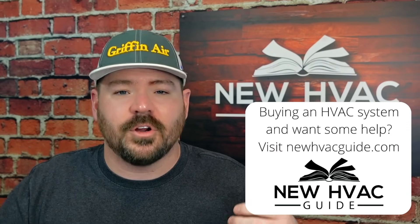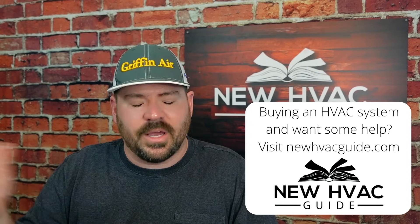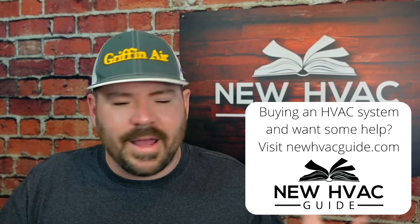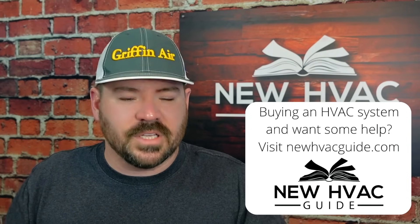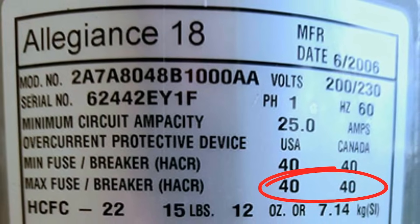I've actually had conversations with electricians about this. They'll sometimes say to me, 'If it says 35 amps, I can go up to 40,' and things like that. There's no gray area here. If a unit says it needs a max fuse size or a max breaker size, it needs to be that size or smaller. That is the maximum you can put on that system.